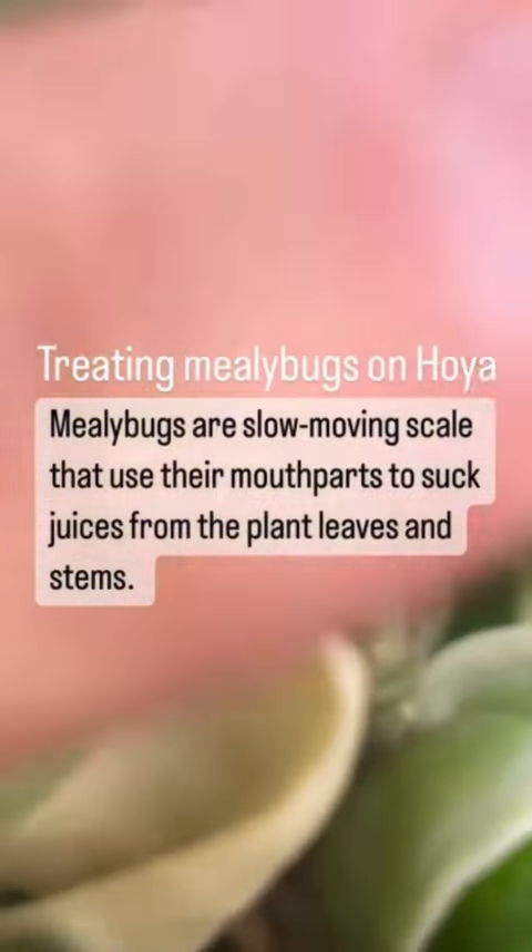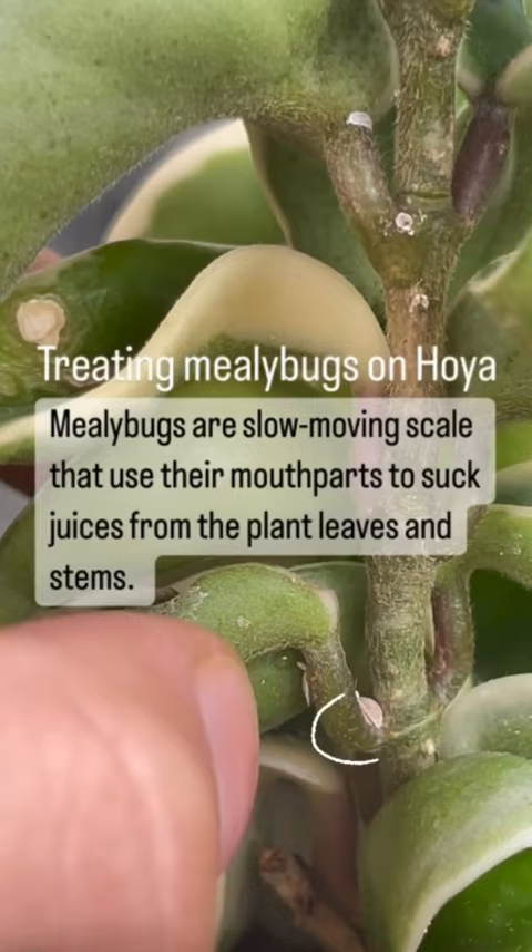Today I'm going to be showing you how to treat mealybugs on your Hoya. A few things you're going to need to get started are Q-tips and rubbing alcohol, neem oil, and dish soap.